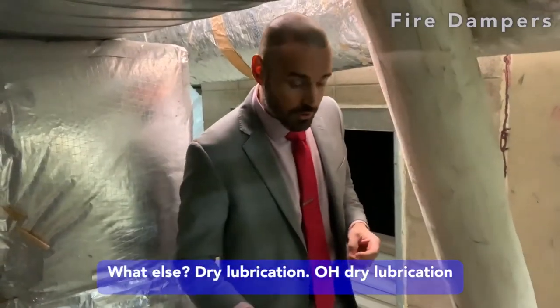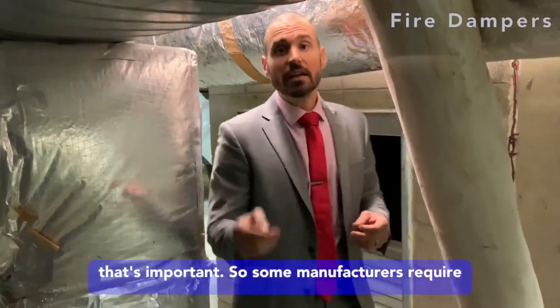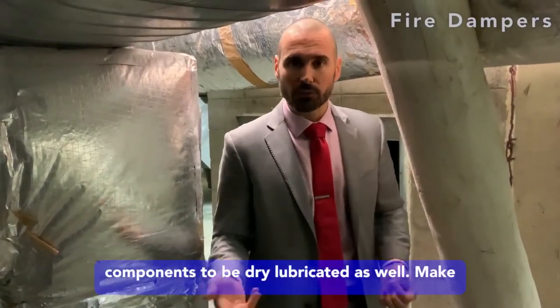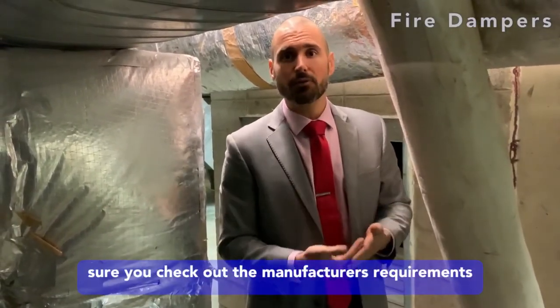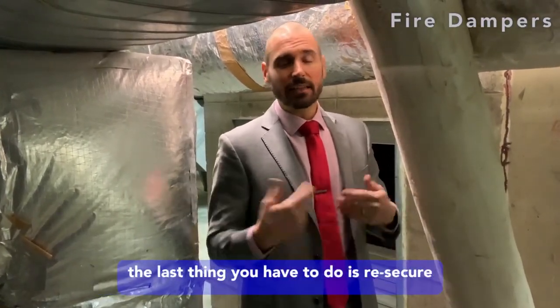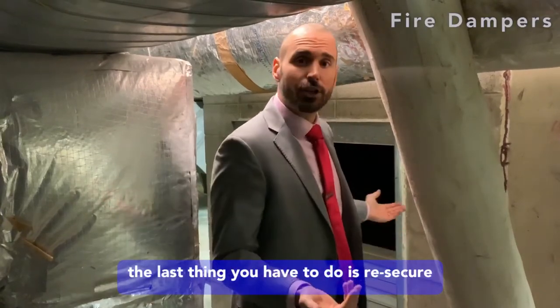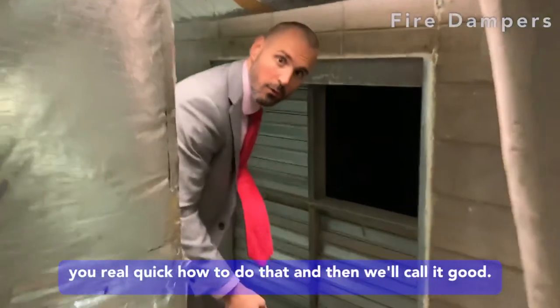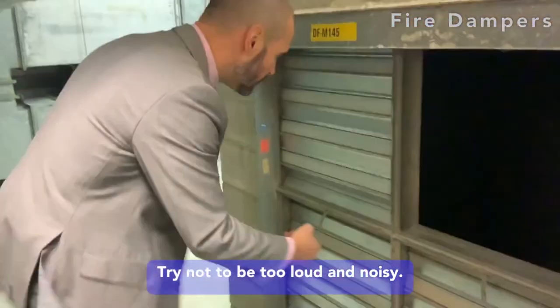Dry lubrication — that's important. Some manufacturers require components to be dry lubricated as well. Make sure you check the manufacturer's requirements before doing your tests. And then the last thing you have to do is re-secure that damper in the open position. I'll show you real quick how to do that, and then we'll call it good.